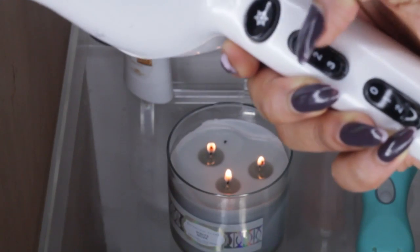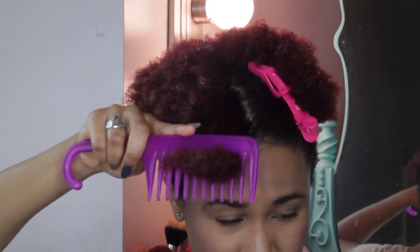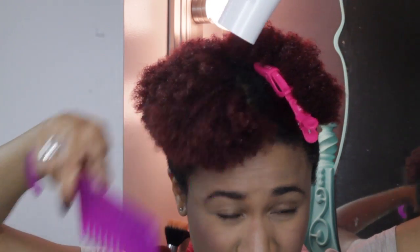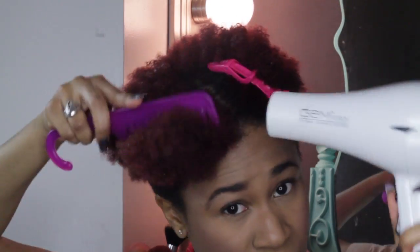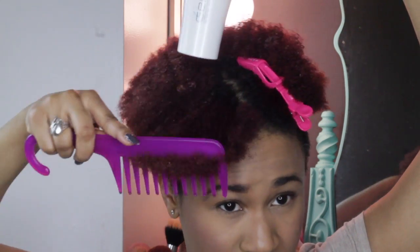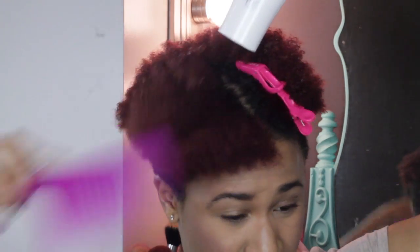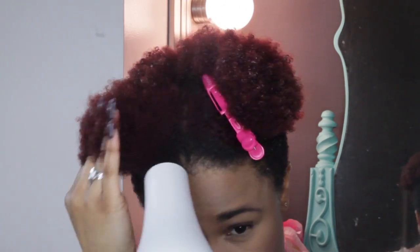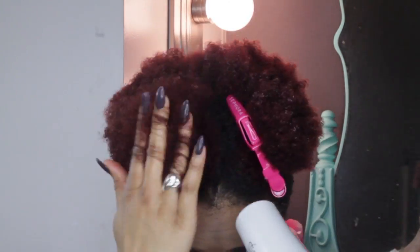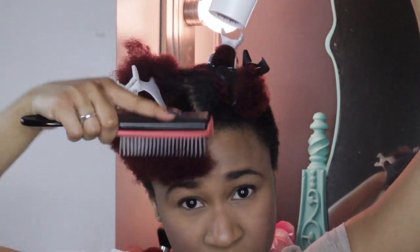I'm going to start off from the lowest heat setting, which would be the one on my blow dryer. And just using a detangling comb, I'm just going to get all of the moisture out of my hair. For the second part of my blowout, I'm going to put the heat up to the second or the middle heat setting on my blow dryer, and I'm going to be using a Denman brush.